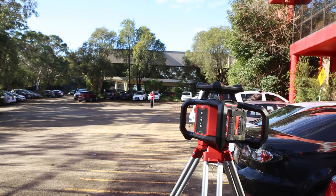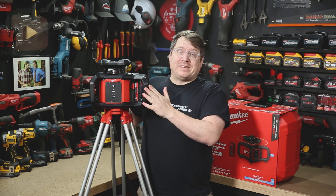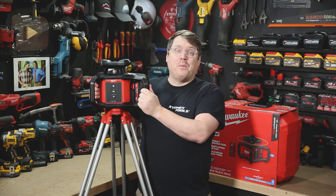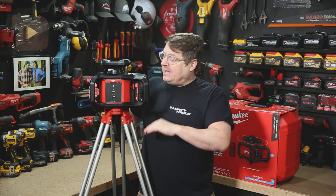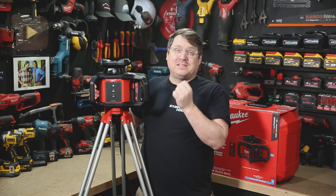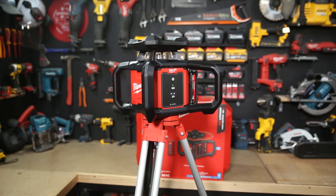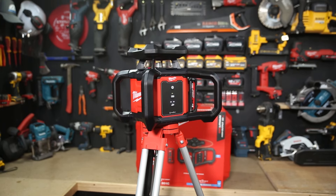This laser is accurate to within 2.4 millimeters at 30 meters. It features a really robust reinforced housing with these nice big handles on the side, which are handy. It'll withstand a drop of up to 1.5 meters, which is about the height of when you're setting it on the tripod. It's also water and dust resistant, which you'd expect for use on site. It comes calibrated and is re-calibratable as well if it does happen to take a knock on site.